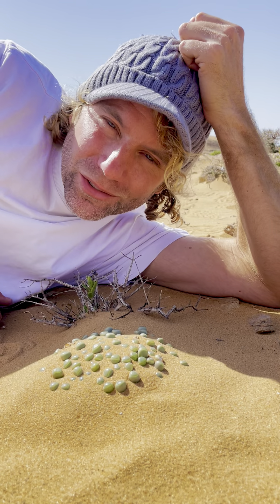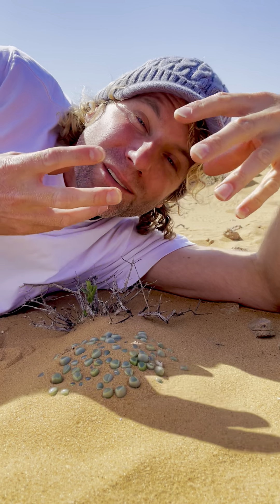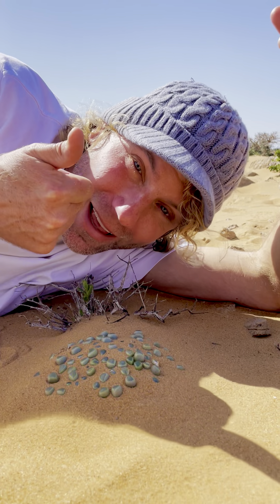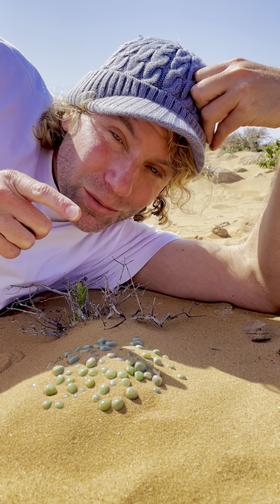When you walk in the dunes of the Ruttersveld, you need to be careful where you tread, because some of the plants have hidden themselves so well, and are so well camouflaged, that you just might trample on them. And this is one of them.